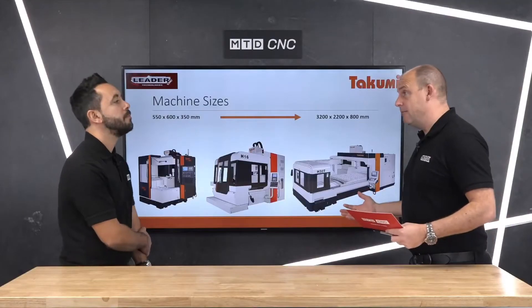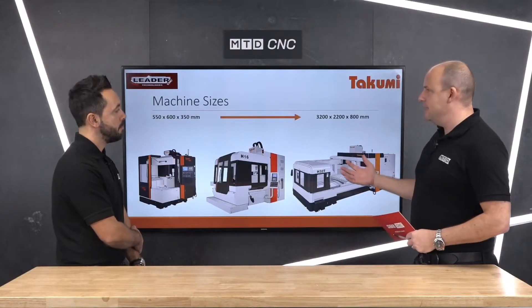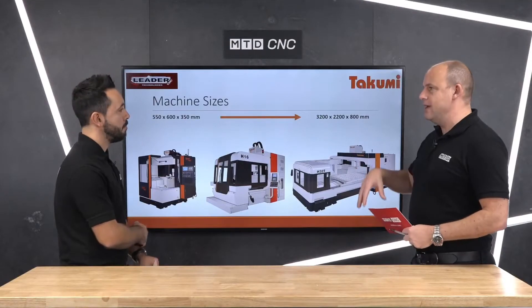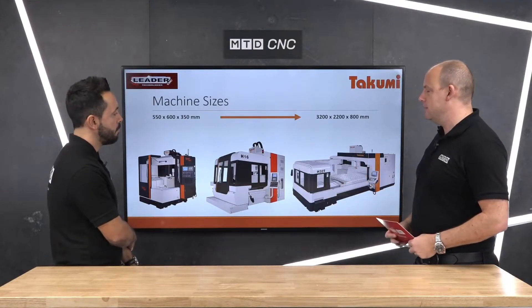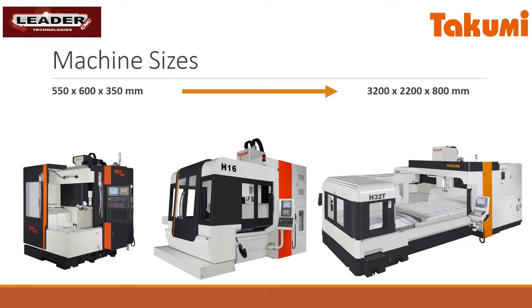Well, this is what we do, isn't it — we look at these sorts of machines and sometimes you come across a range where it kind of excites you, and you find out some of the reasons why they're so popular around the world. Certainly the H series, when you start to drill into the detail of how these dual column machines are built and some of the things that they offer, they really do look like a challenger when it comes to something very heavy duty.